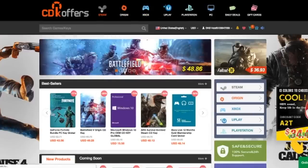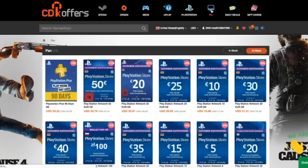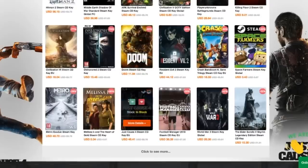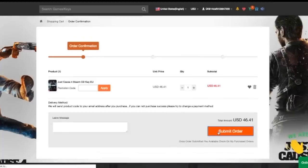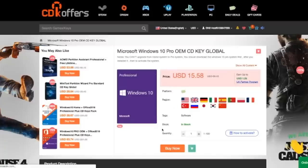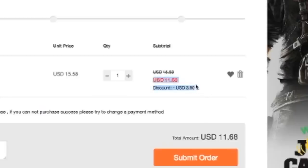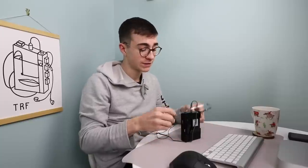CDK Offers is a website where you can buy keys, cards and games for all of the major platforms available. I'm more familiar with ones like Steam. You can see that Just Cause 4 is discounted by around $20, and when you click buy it now, you can buy through PayPal. If you're into modding or making computers, Windows 10 is a key you can buy very inexpensively on here. And using code TRF25, you can get a further discount. Thank you very much for listening to that.